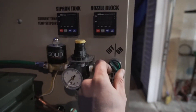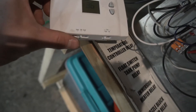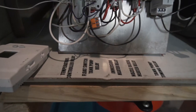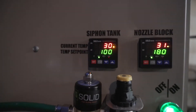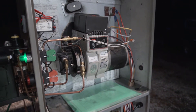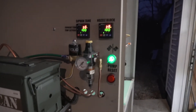On the side panel we'll flip it to on — unit powers up. It's 36 degrees out right now, so I'll switch it to call for heat. You can see the relay temp controller is now on. That's going to turn on our heater elements on the side — both of them are calling for heat, heating the oil in the siphon tank, and the nozzle block inside the burner itself is heating up as well. Once they reach set point, the burner is going to fire.